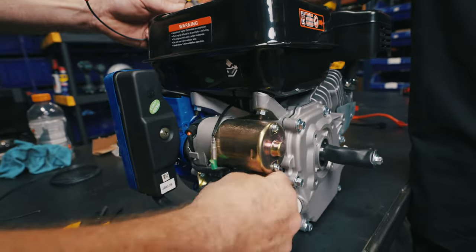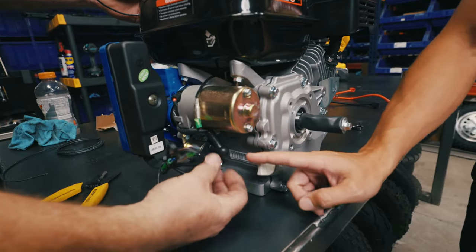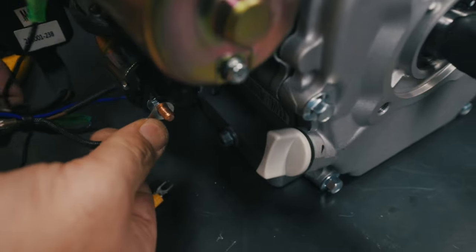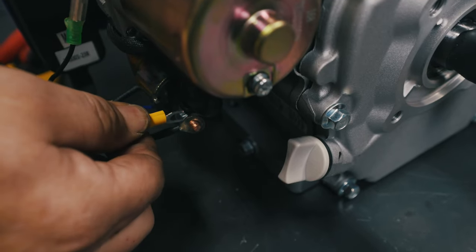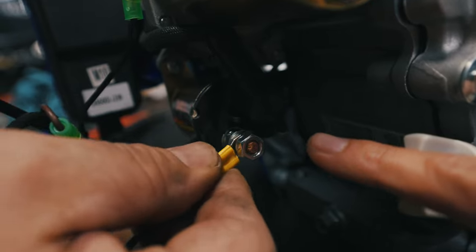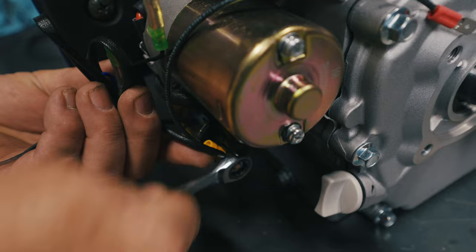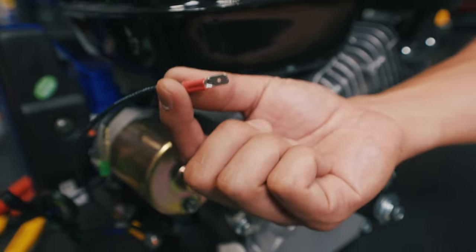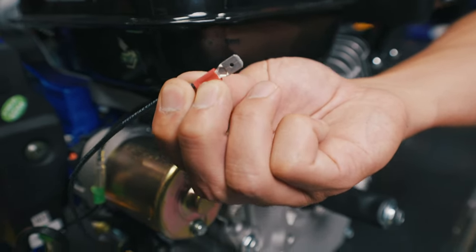We're going to hook our split ring terminal off the power source on the stator — this is where the red wire was hooked into. Make sure that goes back on the post and then our split ring terminal will go over it. We are hooking this split ring terminal to the power source, which is where the red post was connected to. This red male disconnect is what we're going to hook onto the Megamoto 212's wire harness.